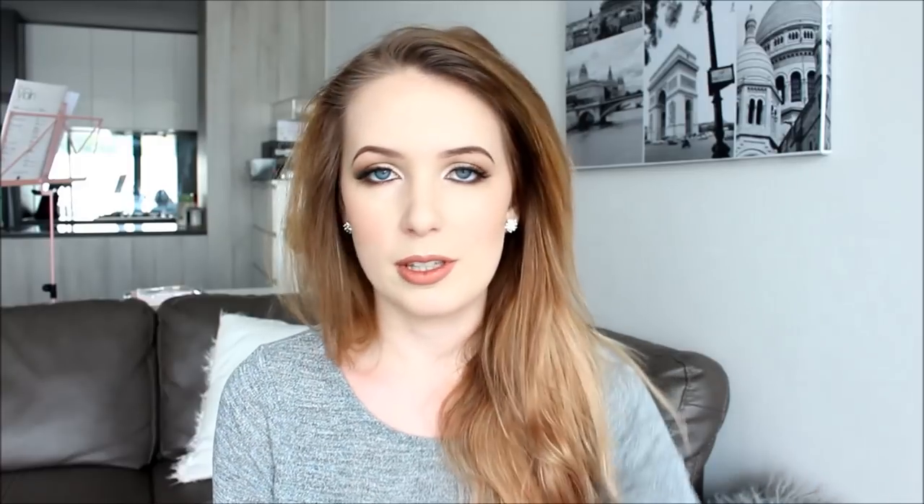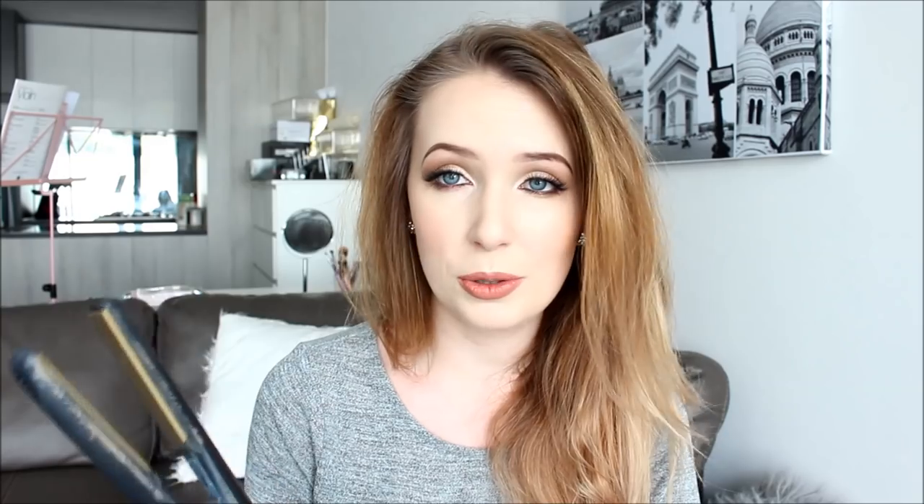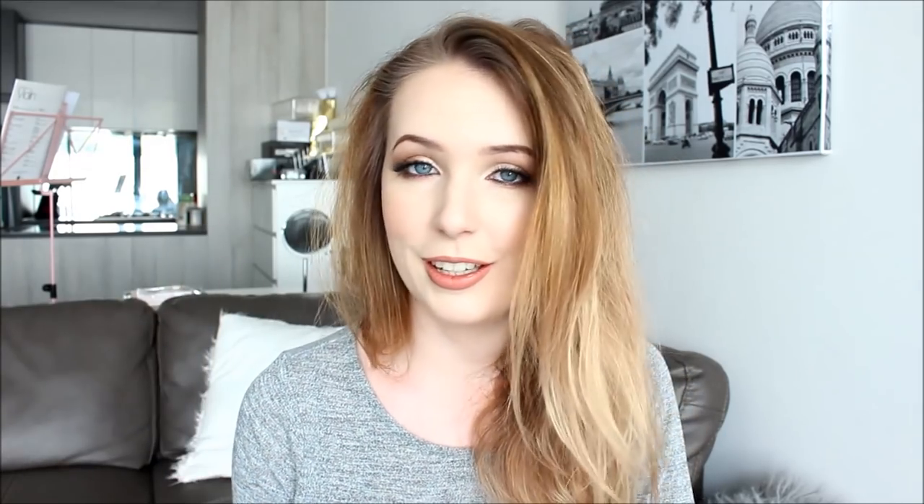Hello everyone, welcome back to Anna Elaine. Today I'm doing a hair tutorial — I don't ever do hair tutorials, but this was quite requested because I often wear my hair out in loose, kind of curls. I wanted to show how I achieved that. All I use is a GHD straightener; I don't even own a curling wand. I used to, but I much prefer just the one tool.